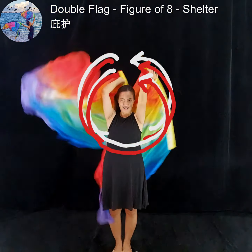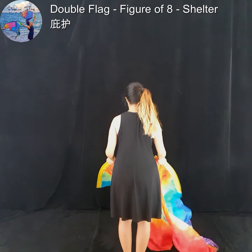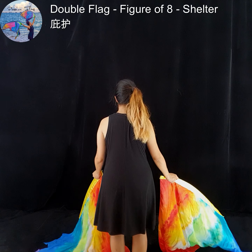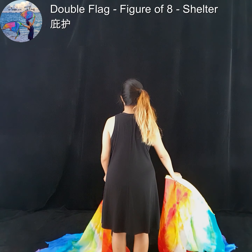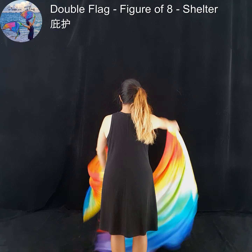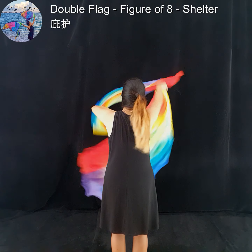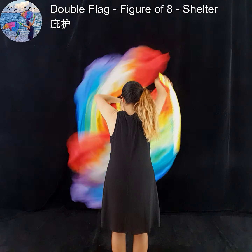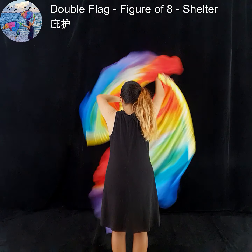Let's turn around. Let's start off with a figure of eight. Now scoop to the back of the head.